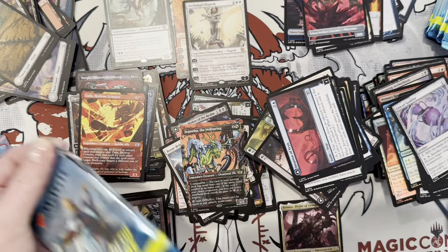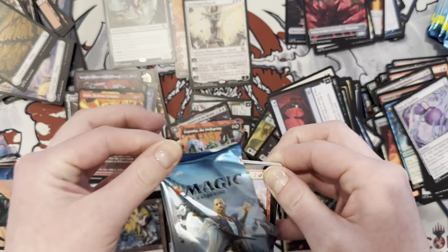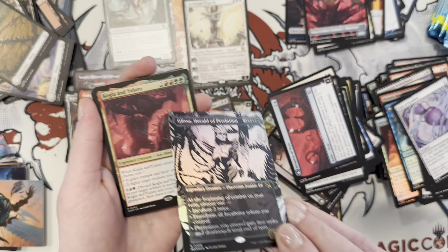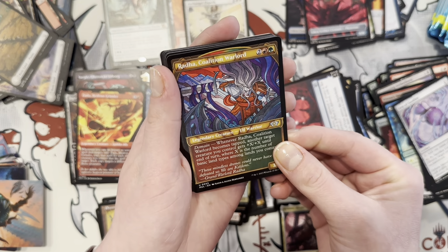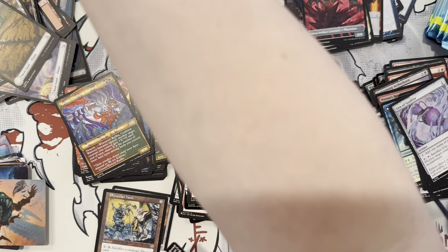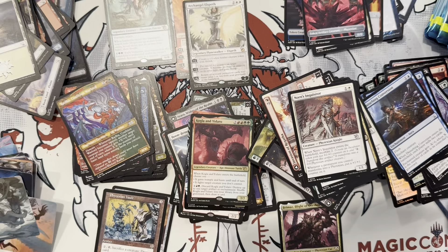Yargle — she actually gave it to Yargle. You've got so many Yargles. Pia and Kiran. Glissa — that's a foil showcase. Then we got Kogla, he's cute. Monkey Dino. Radha, Radha Kenzel. Now you know — that's all you had to do. Did you actually see what it looks like on the other side? Yeah, I played it — that's a cool one.